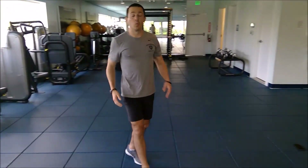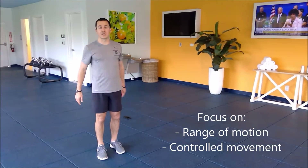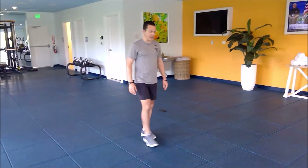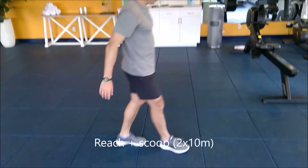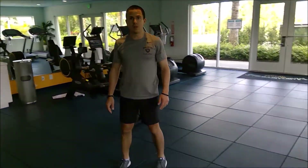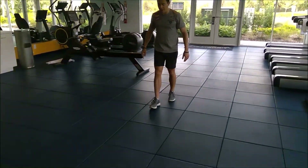At this point, what you should do next is find about 10 meters of open space and do a series of exercises down and back across that area. What I'll have you start with is reaching down and scooping through, getting a little bit more of a hamstring stretch. After about 10 yards of that, you can switch to reaching down and touching the ground.